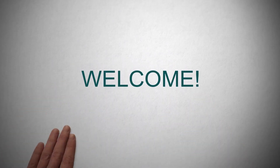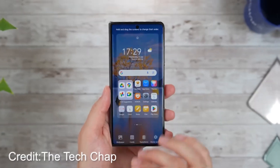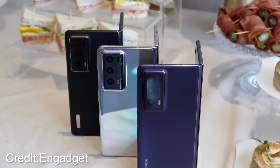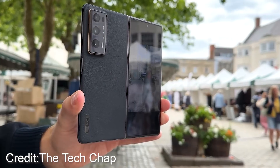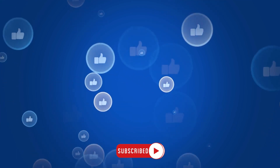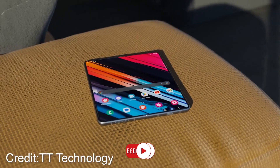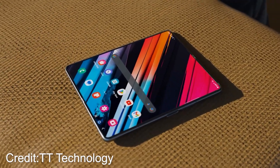Ladies and gentlemen, welcome back to another thrilling episode of our tech review series. Today, we have an absolute treat for you as we dive headfirst into the mesmerizing world of the all-new Honor Magic V2. Brace yourselves because this remarkable device is about to take on the mighty titans of the foldable kingdom, including the illustrious Samsung Galaxy Z Fold 4 and 5. Without wasting another precious moment, let's dive straight into the mesmerizing realm of foldable wonders.